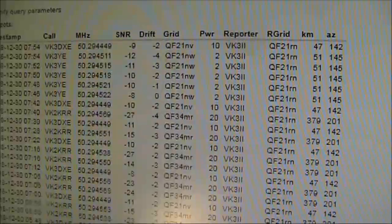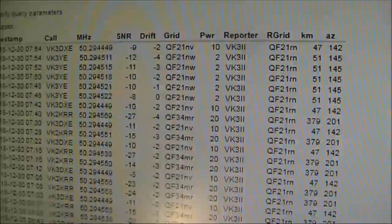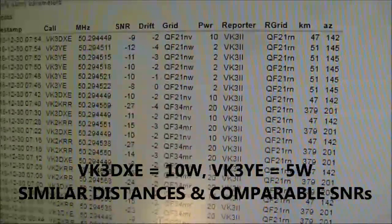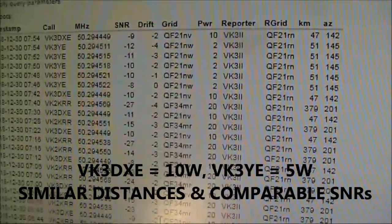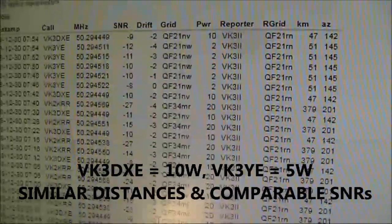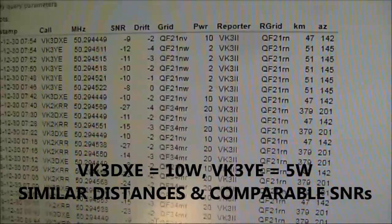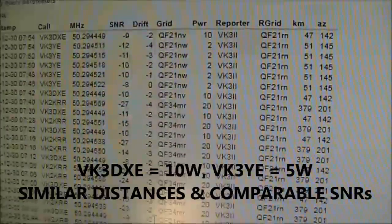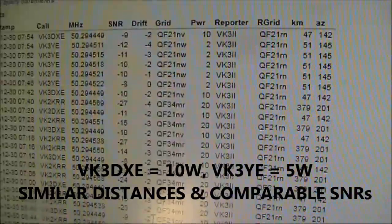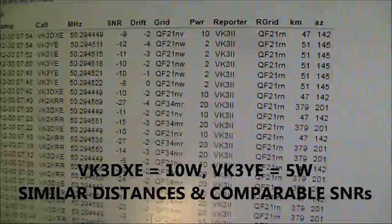Now if we look at VK3II in more detail as the reporter and compare it with VK3DXE — for me it's an average of around minus 10. I'm actually running 5 watts, though it was misreported as 2. Comparing with VK3DXE, who's not far away: I'm 51 kilometers, Allen is 47, so not much in it. Allen's output power is a bit more — 10 watts versus my 5 — and the signal strength reports are very similar.